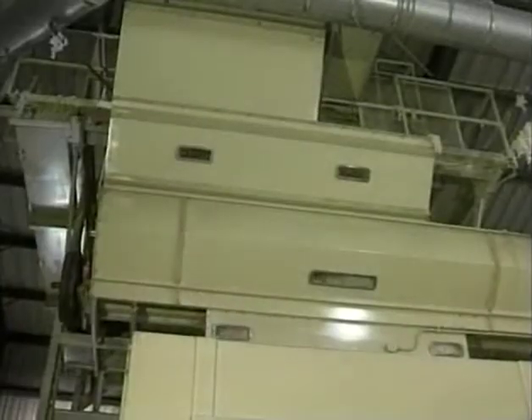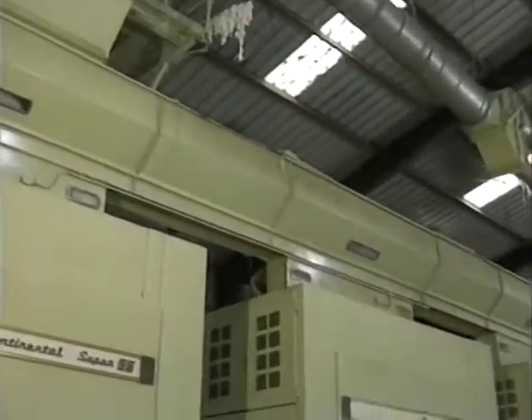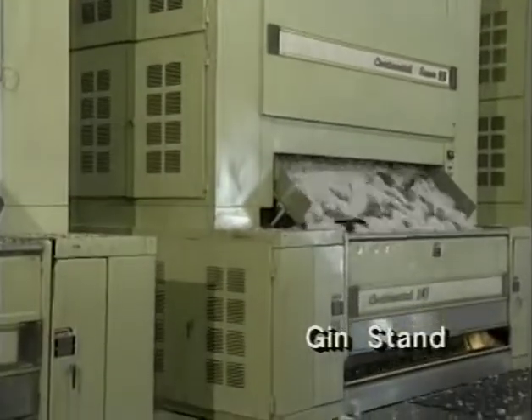From the seed cotton cleaners, the cotton drops into the conveyor distributor, passes through the feeder, and into the gin stand where the cotton is ginned. That is where the lint and seed are separated.